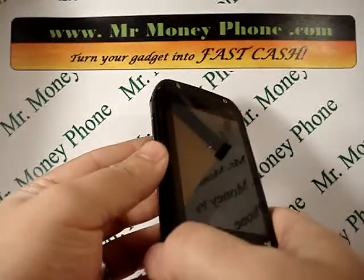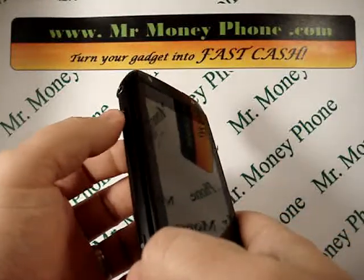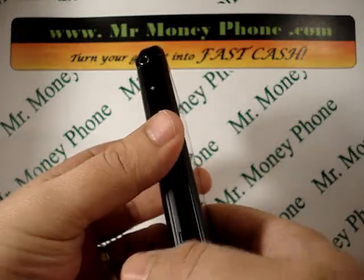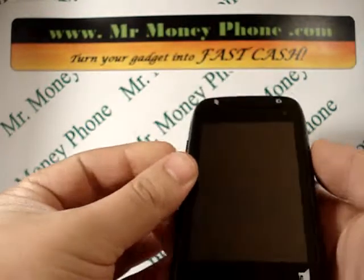The real way to do the hard reset on this is to actually hold both the volume up and down button at the same time, here on the left hand side, while holding the power button. So let's go ahead and do that and show you how that works.